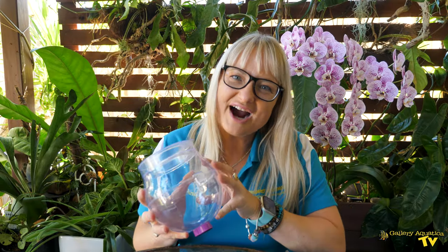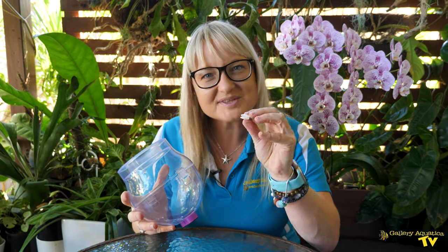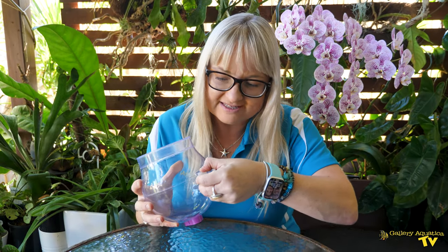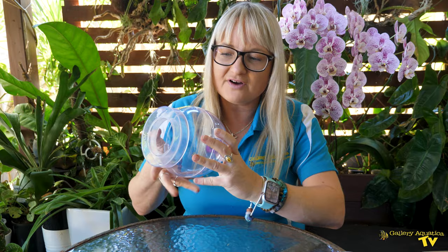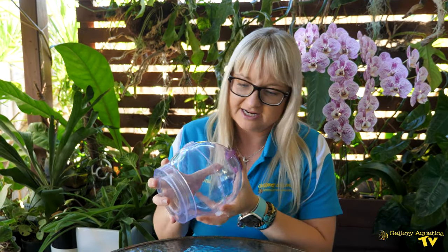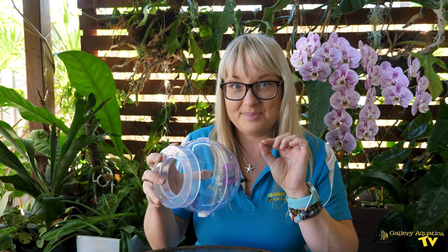You place the two halves together, and it comes with this silicone little stopper that you place over one side. The function of that is so that once you load it up with food it doesn't fall down the bottom, meaning the fish must enter the trap to eat the bait.